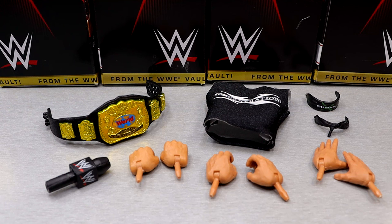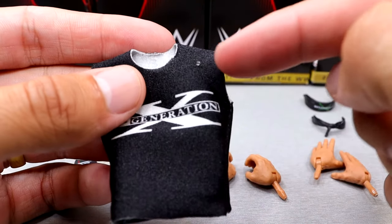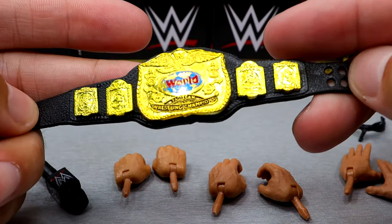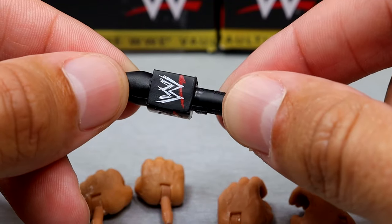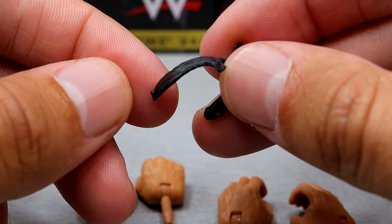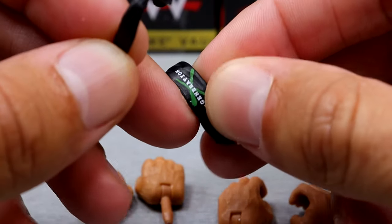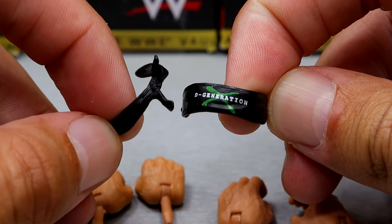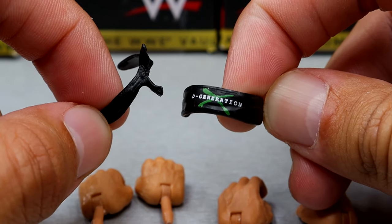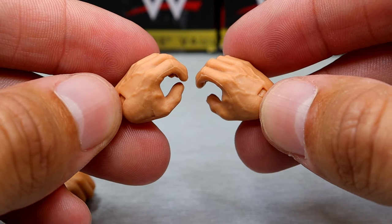For Billy Gunn, he essentially comes with the exact same stuff as Road Dogg, but instead of a hat he comes with headbands. You get the exact same shirt — no velcro, always nice. He also comes with the world tag team championship, another microphone with the scratch WWE logo, and two headbands: a black headband tied in the front and an interchangeable one with the DX logo, giving you both the front-facing and back-facing bandana options. For interchangeable hands, he gets fists, mic holding hands, and the same entrance handshaking style hands.